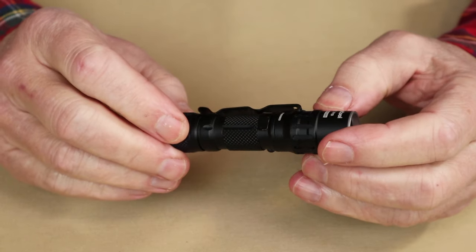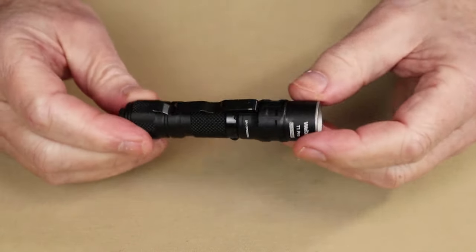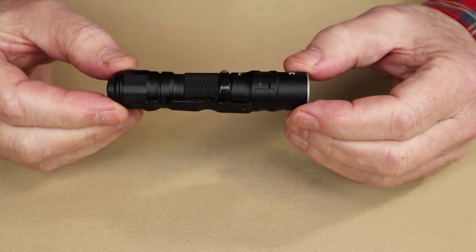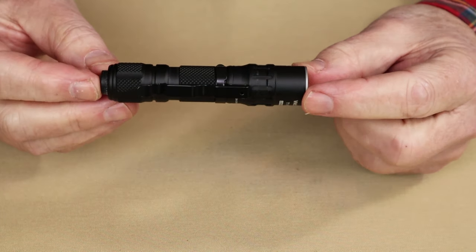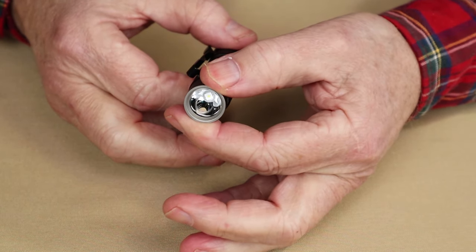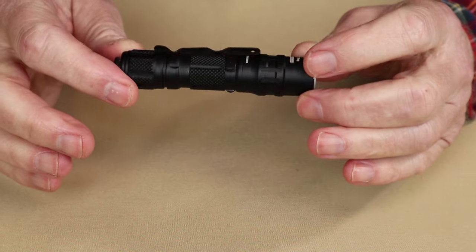Each light does come with its own individualized serial number, which is kind of a different thing on small lights. As for physical specifications: the light with battery installed is 2.3 ounces or 64 grams. Overall length is 3.82 inches or 97 millimeters. Diameter at its widest is 0.79 inches or 20 millimeters. It has a waterproof rating of IP67 and an impact rating of one meter.